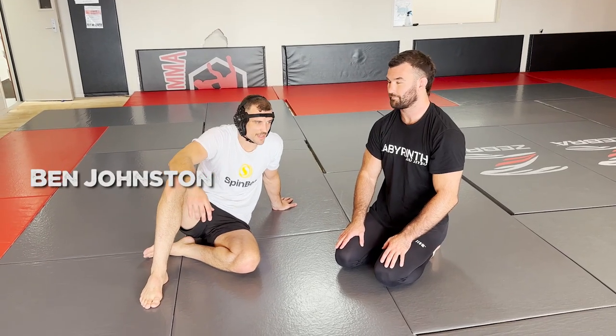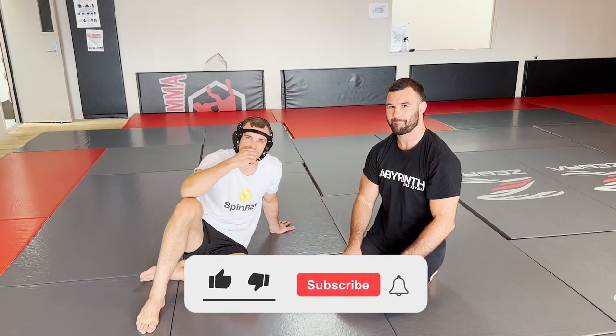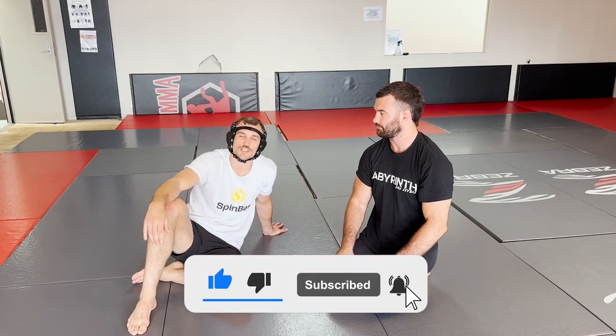Guys, I'm here with Cobb, aka The Arm Collector, aka Brogan Anderson, at City Kickboxing. I'm away at the moment, so I've got a special guest — Brogan is going to show us a few defenses we can use against the guillotine, so I hope you enjoy.